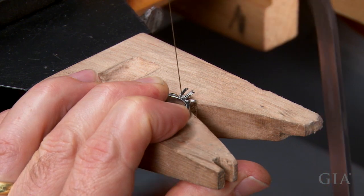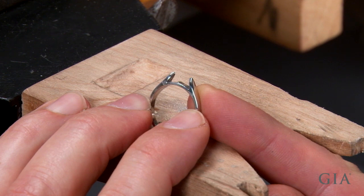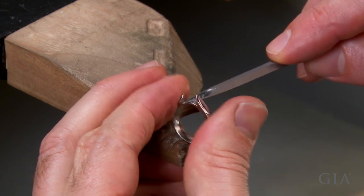Saw the prong setting from the shank, cutting close to the top of the shank without touching it. Then file to remove the remaining portion of the setting and to even out the top of the shank.